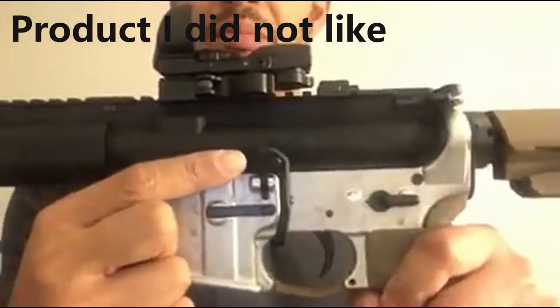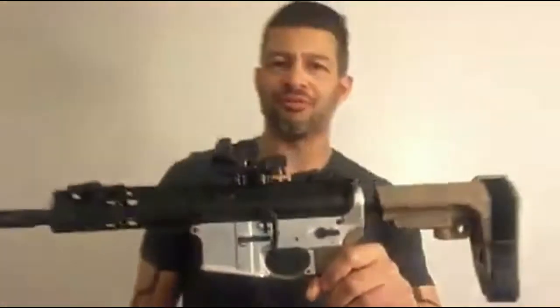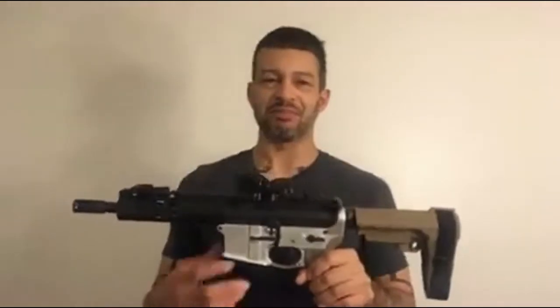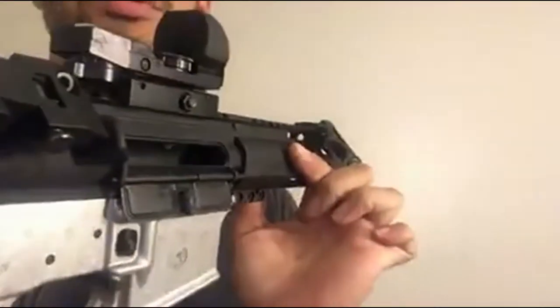Magpul BAD lever, which stands for Battery Assist Device. I'm not one for modifying the trigger or anything else on my firearm just yet, but this seems like a pretty cool item. Before we get into it, let's double-check and make sure that we are safe — good to go.